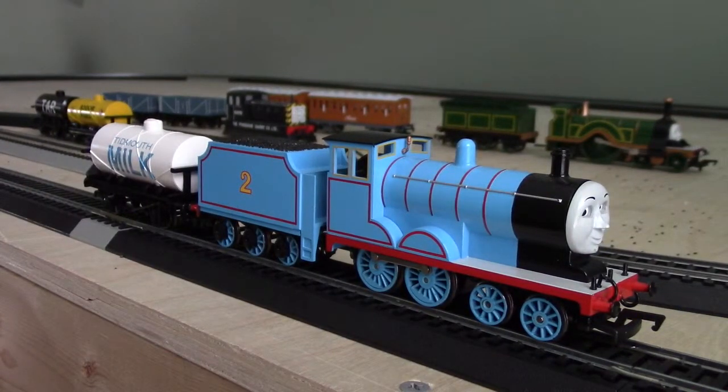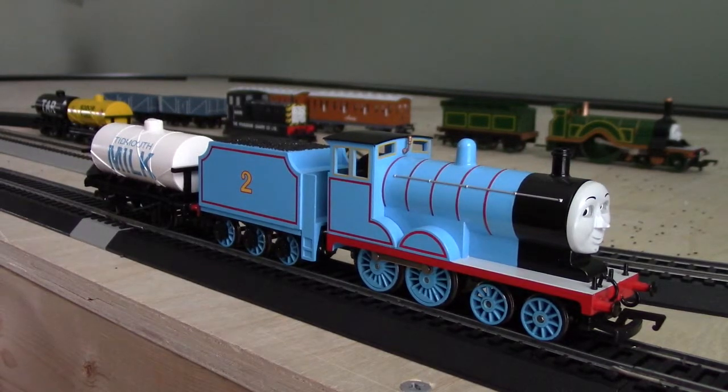So, that's my Botman Review on the Botman H.O. Scale Timoth Milk Tanker.